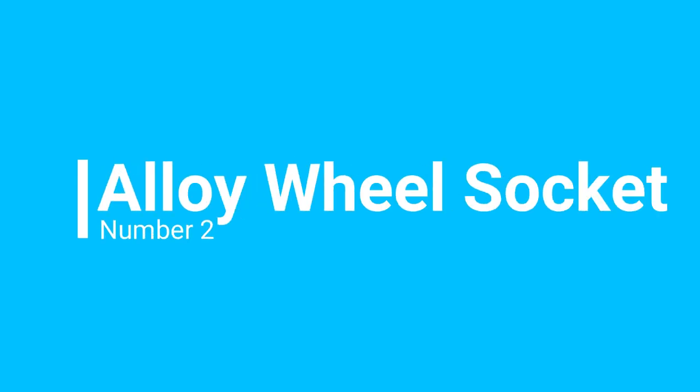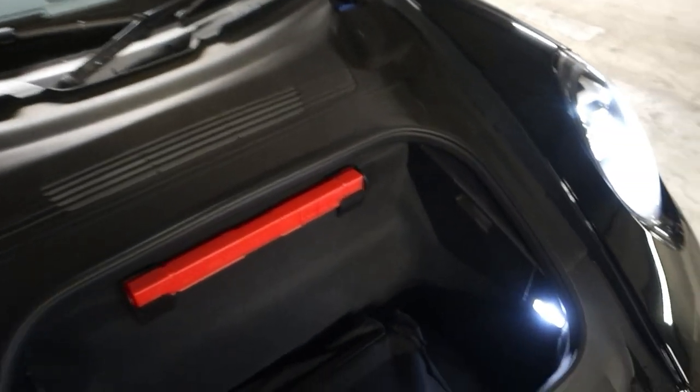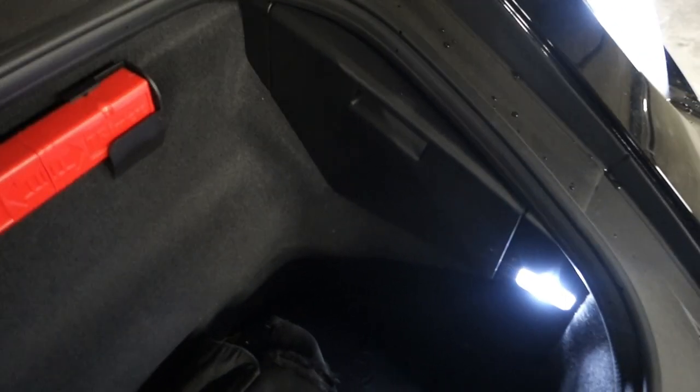The second thing you might go looking for on your Porsche 992 is the socket for your alloy wheel locking nuts. They're located in the frunk, and this is where it is on the car. So if we open the front, it is actually located behind this plastic panel here.